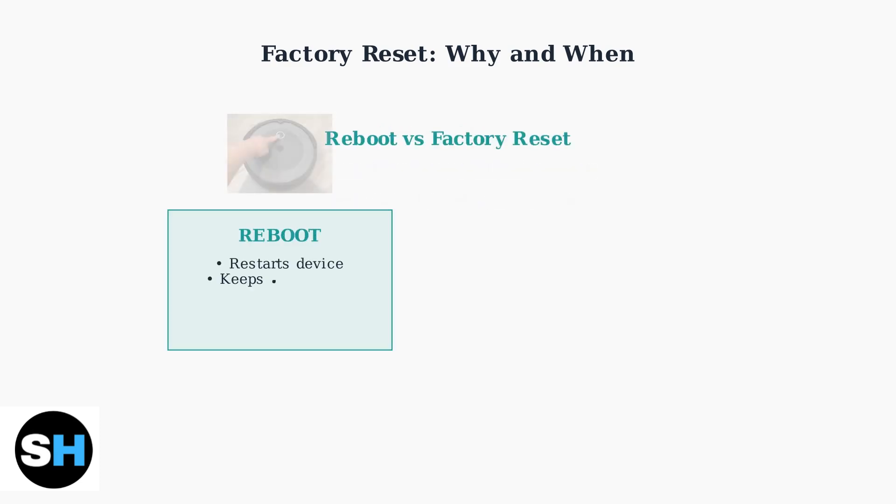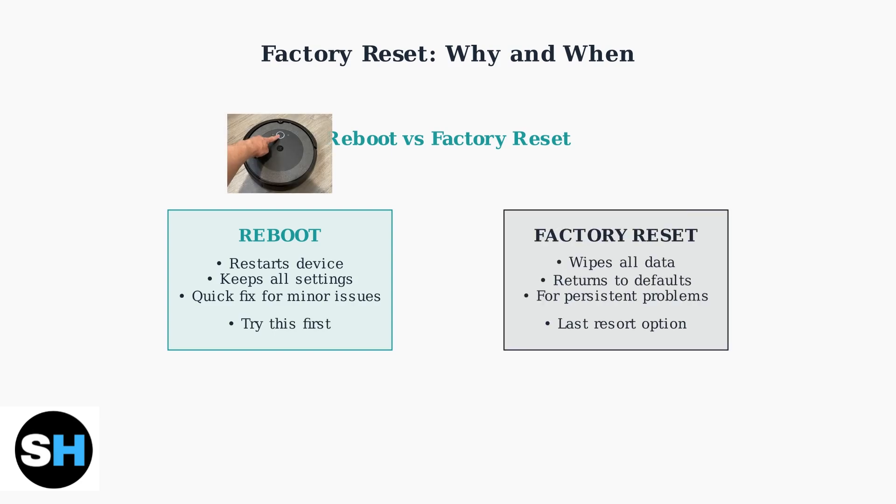It's important to understand the difference between a reboot and a factory reset. A reboot simply restarts your Roomba while keeping all settings intact. A factory reset completely erases everything and should only be used when other solutions fail.